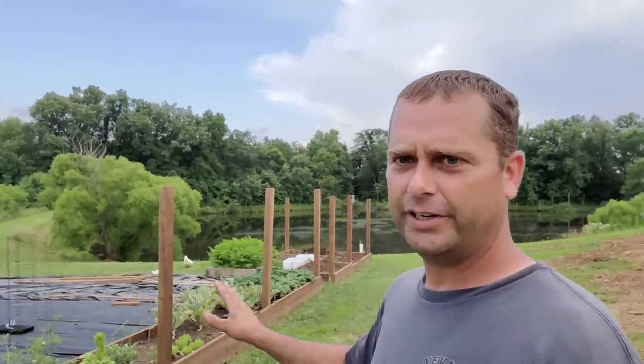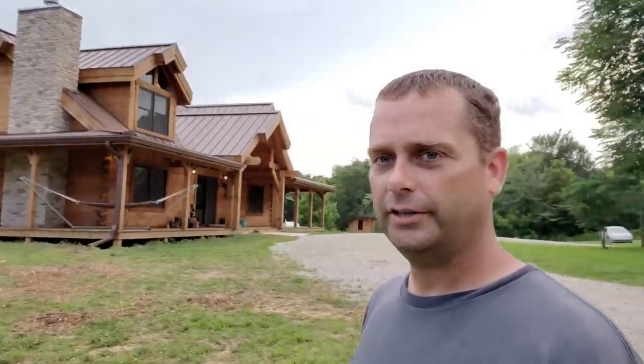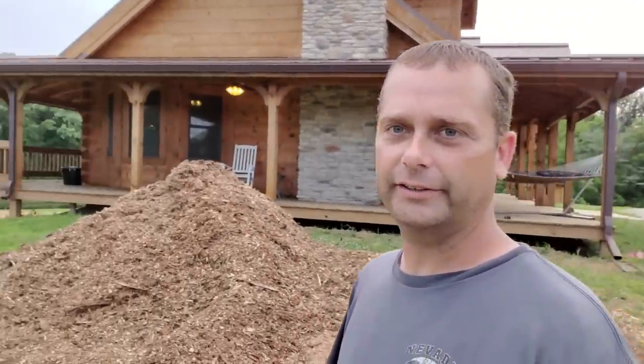I'm probably going to use the rest of my wood chips as pathways. I've got a garden area I'm working on, and around some of my raised beds I'm going to put wood chips as pathways. To keep the weeds down, you'll need to use quite a bit — probably close to four inches of wood chips, a fairly thick, deep pathway, to keep the weeds down.